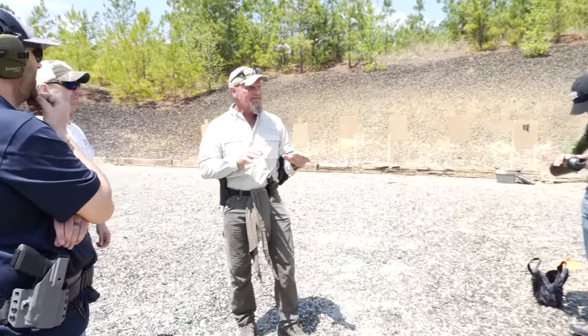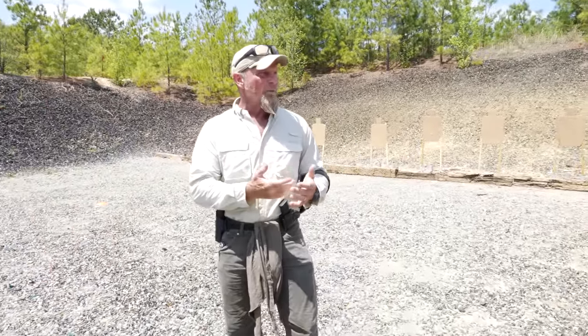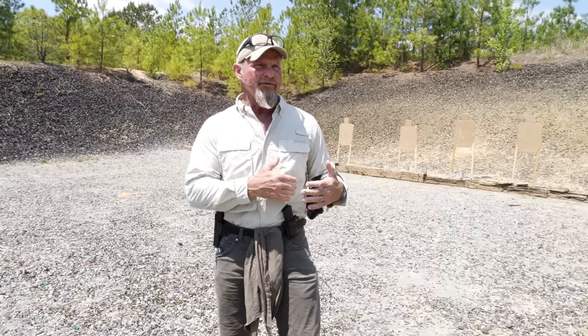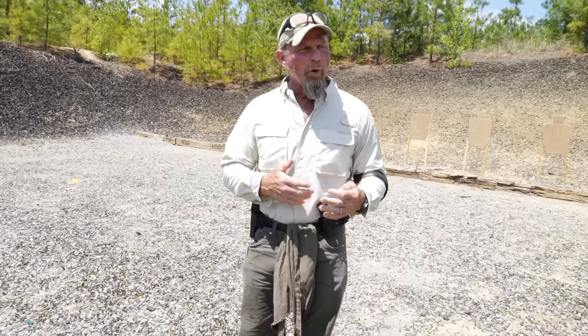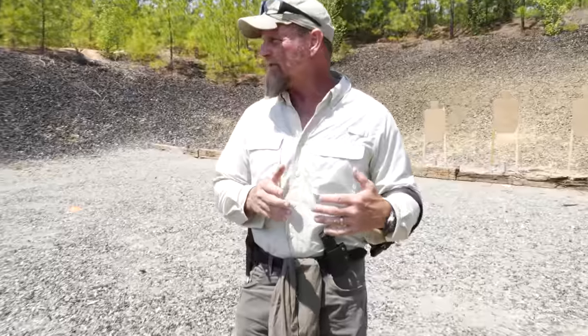Discovery learning — your pace, your cadence. Be real switched on with muzzle awareness. Watch left and right of you. I want to start working in more close-quarters without it becoming unsafe, because there's going to be a little separation on this. I don't mind separation on the range, but there's no need to beg for attention.